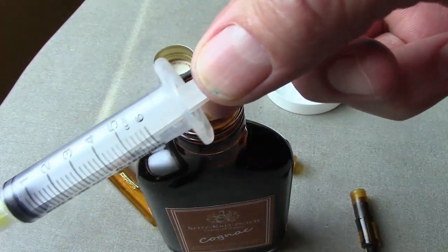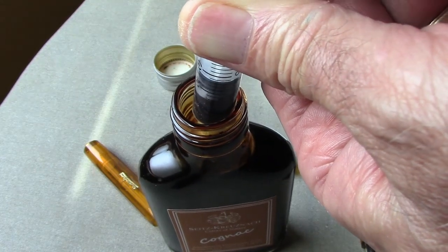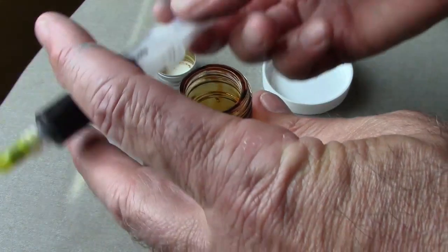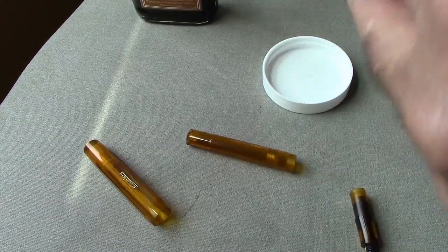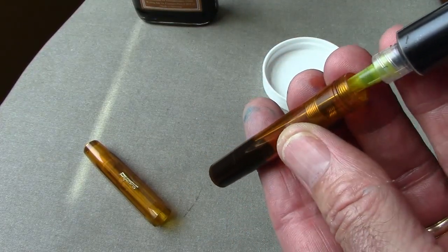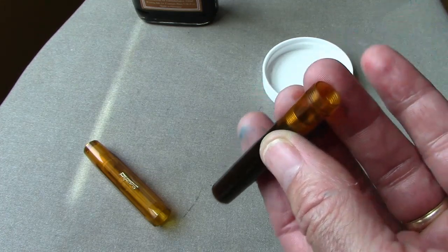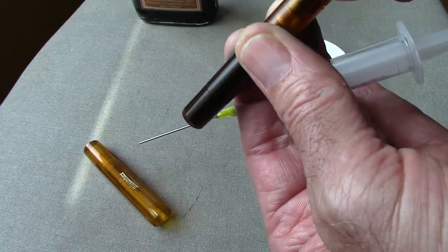When filling an eyedropper, I use my trusty syringe, complements of Goulet Pens. I'm going to put in about two milliliters — it'll probably take a little bit more than that, but it'll be enough to start. What's nice about using this is you can fill it from the bottom up and it's easy to see when it gets near the threads. Then we screw back in the nib and feed.